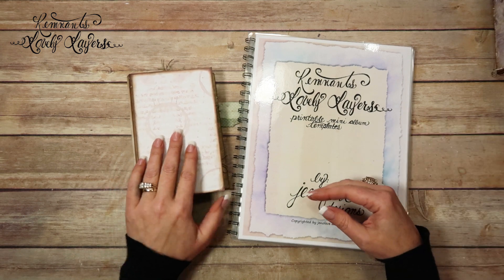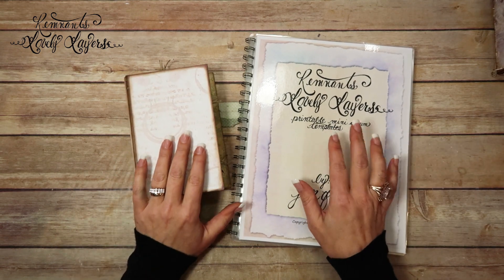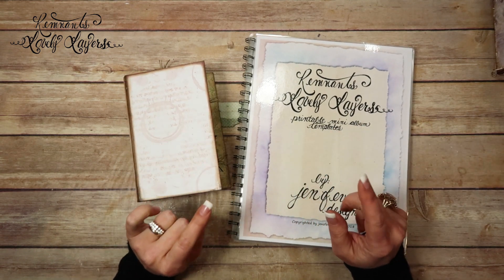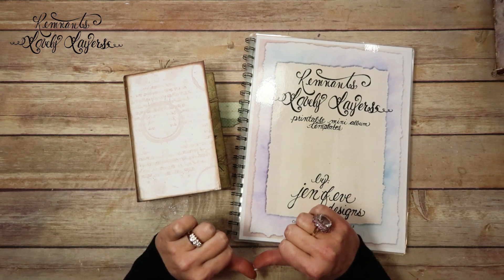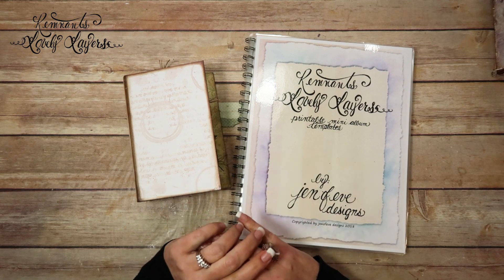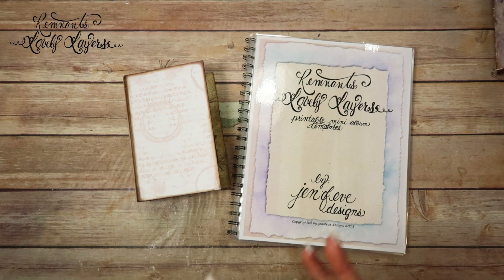This is the Remnants Lovely Layers Graphic 45 Fairy Dust mini album that I designed for Madecon. As a reminder, I did film this in February, and all the links to my printables and to the playlist for the Lovely Layers template will be in the description box below, as well as links to my Amazon and all the different stuff that I use in my videos.